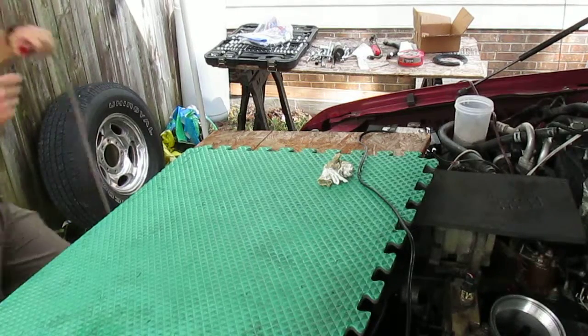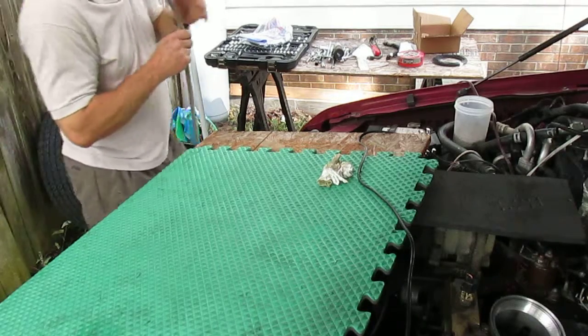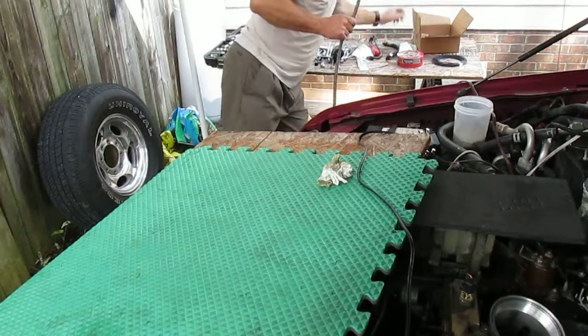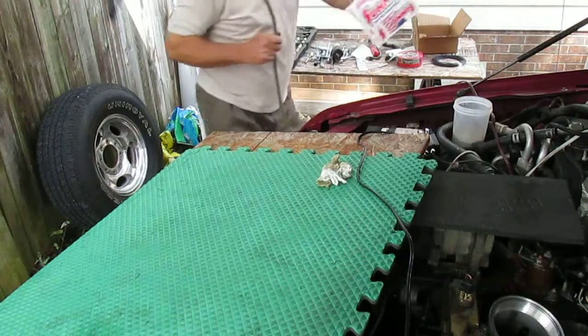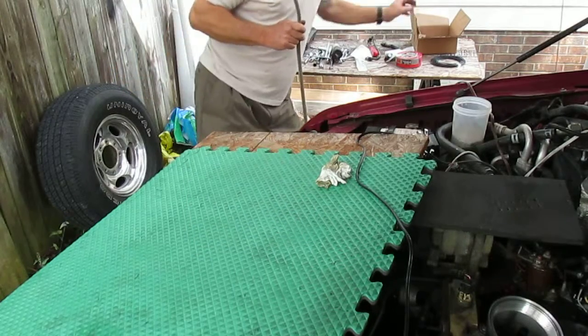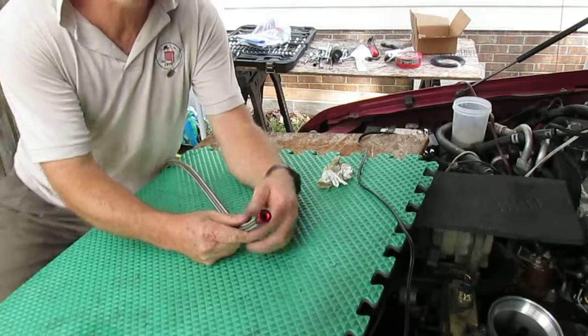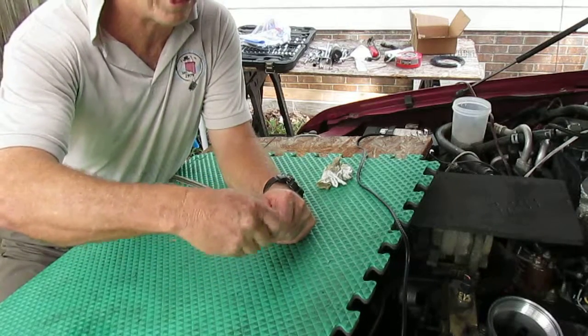We've got the hose. This is a six-foot piece of stainless steel fuel line that comes from Summit Racing Equipment. They have a lot of good stuff, but as you can see, the end of this hose was cut off pretty clean.